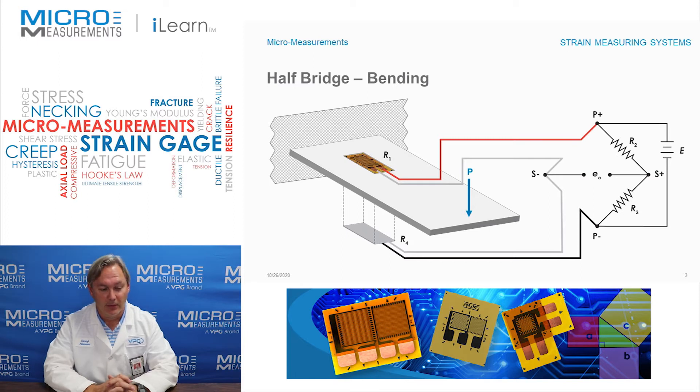In this particular case we've got two strain gauges mounted on the top and the bottom of a simple cantilevered beam. We put one gauge on the top, one gauge on the bottom, and then wire them together into the same circuit. If you look closely, the gauge on the top is wired between P plus (positive excitation) and S minus (negative signal out), and the gauge on the bottom, labeled R4, is wired between S minus and P minus.